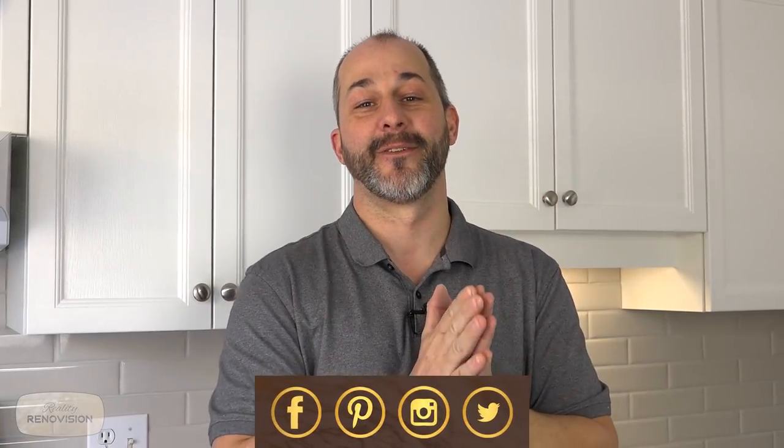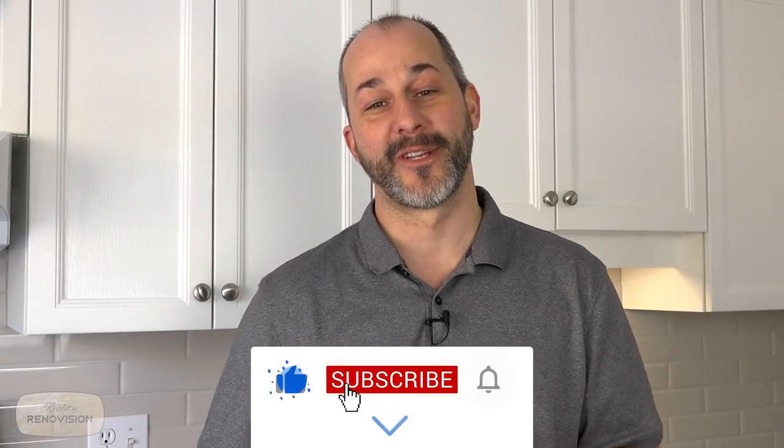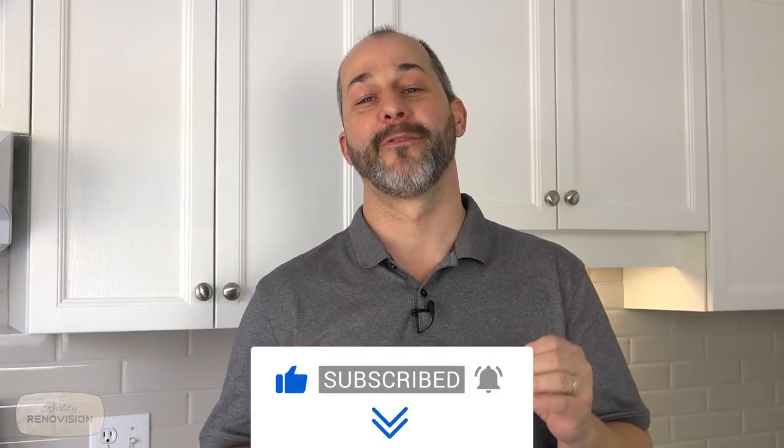Thanks for joining us on our Reality Renovision. This is our DIY kitchen — a $15,000 upgrade for less than $3,000. If you like these kinds of videos, don't forget to check our playlist — we've got a lot of great videos for different kinds of projects. Don't forget to subscribe to the channel and like this video if you like this kind of content. Throw any questions in the comment section — we're still answering every one of those questions every single day. I look forward to hearing from you soon.